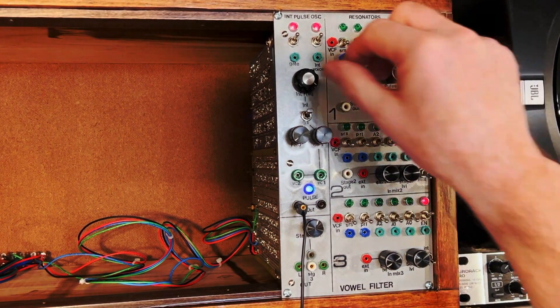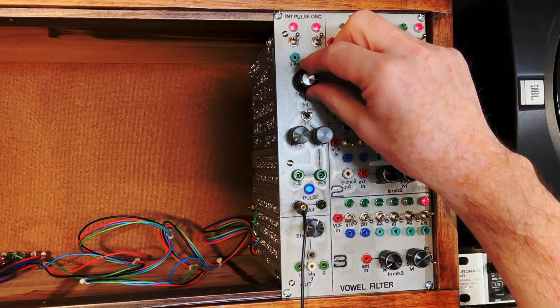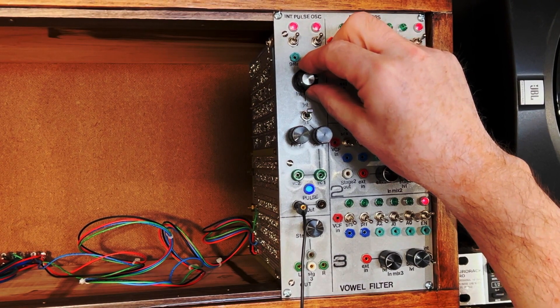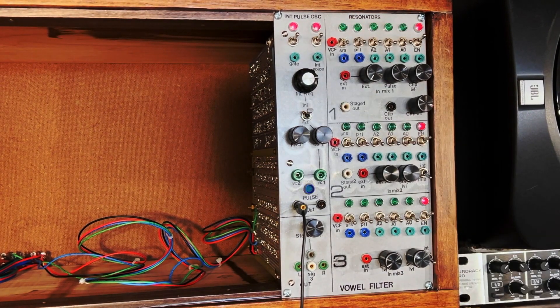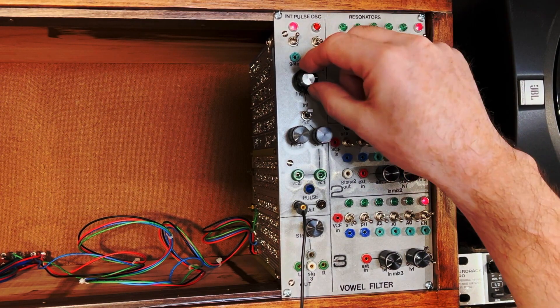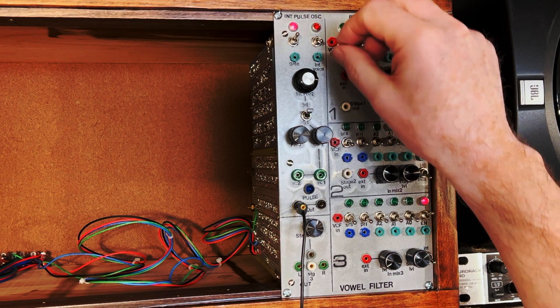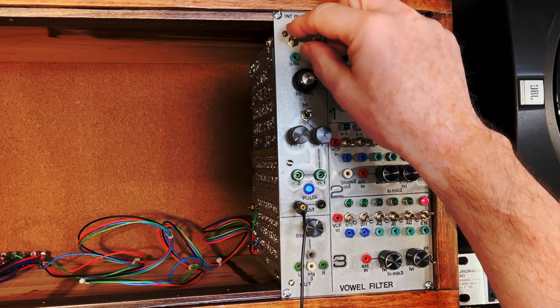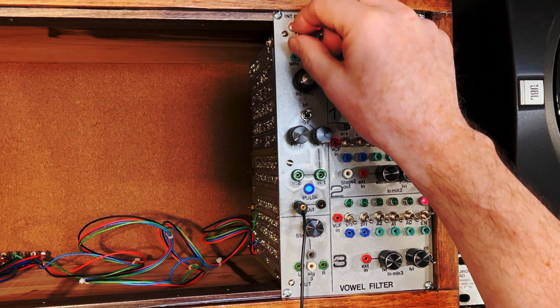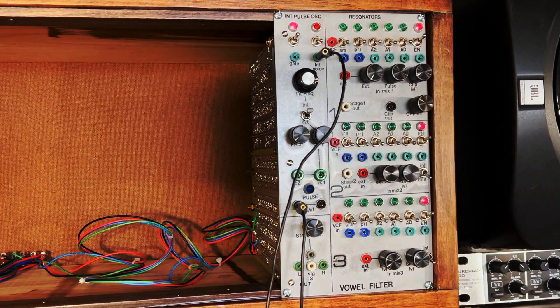Here is the pulse output — a direct output of the pulse it makes to excite the filters. You can adjust the frequency with the knob, and you can gate it on and off. One gate has a little bit of a hit to the frequency when it turns on and off — that was the original gate on the speech synthesis kit itself. The other one I added to give it more of a staccato effect, so you can really switch the pulse output on and off directly. These can be driven with gates from my synthesizer system.